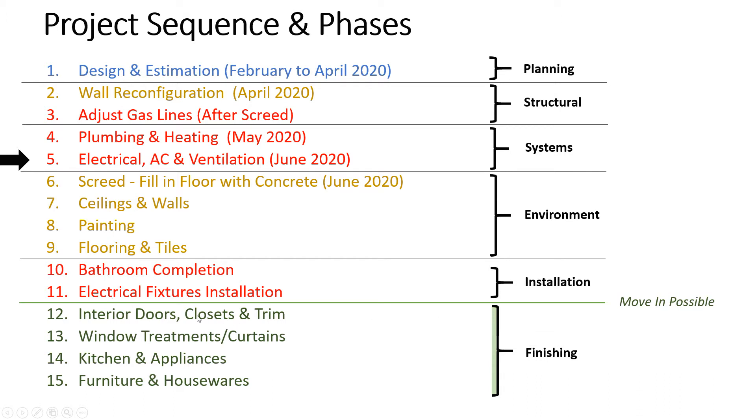Then you have the finishing steps — interior doors and trims. You can move in after step 11 theoretically. It'll be a bit disruptive with workers coming in and dust to clean up, but if you have a rent situation or you're between places, you can just live there and tolerate the dust until it's finalized. From steps 12 to 15 you're probably looking at one to two months at most, and most of that time is just waiting for things to come in. The actual installation is probably two or three days tops.